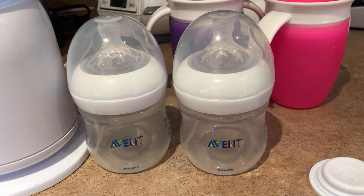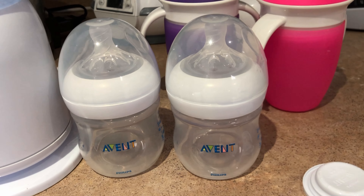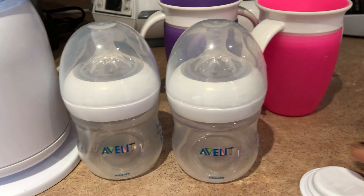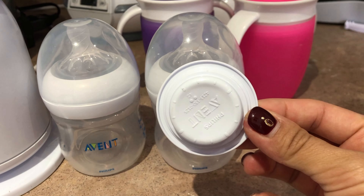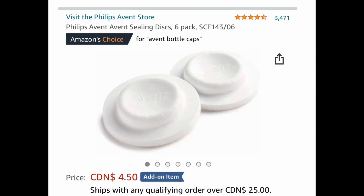Welcome to my channel. If your baby has outgrown these Avent bottles to a larger size, this is what you can do. You can purchase these sealing discs from Amazon — they come in a pack of six for $4.50.